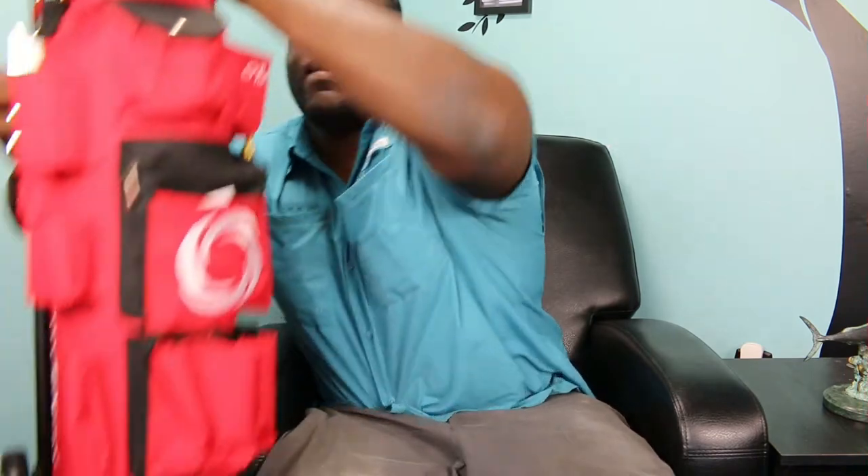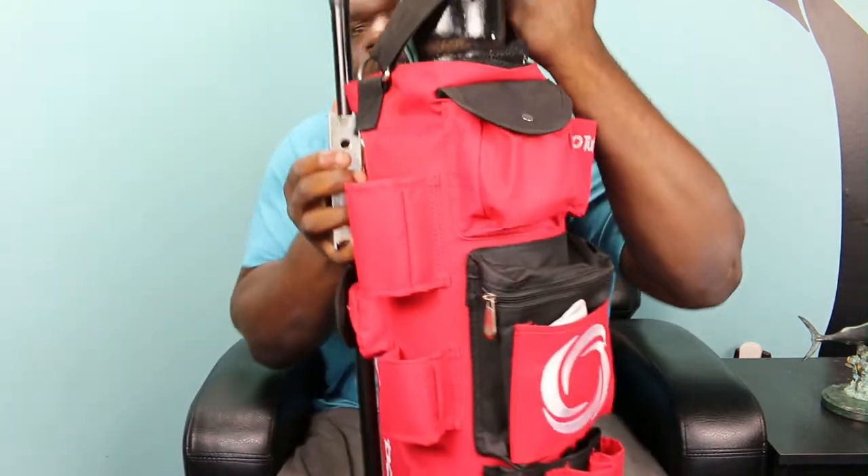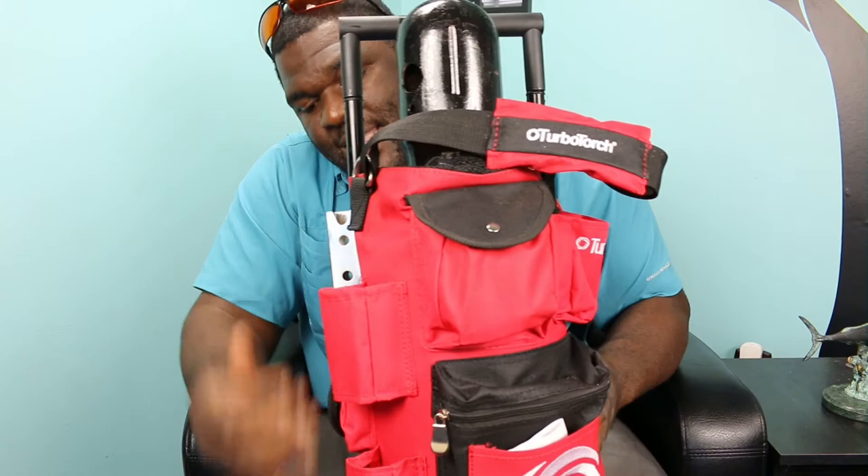So I decided — wait a minute, what about a B-tank carrying cart? B tanks are 40s. They look very similar, but a 60 is a little bigger, a little rounder. In a way, there's not too many nitrous carts out there, so I decided to buy the Turbo Torch B-tank cart.